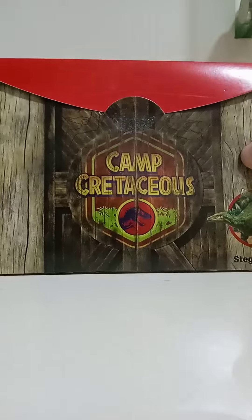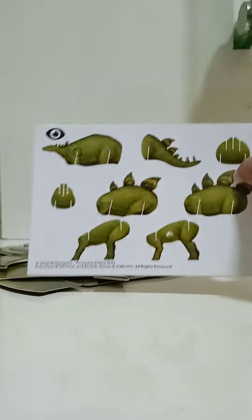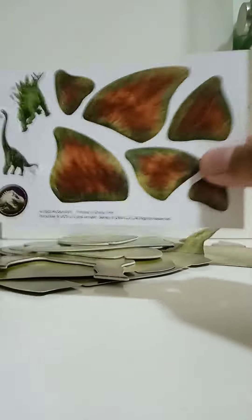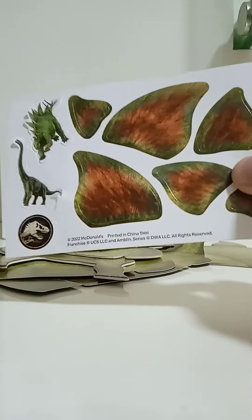This is our puzzle cover, and this is our puzzle that is not finished yet. We got an instruction and also we got the stickers — it's so cool! But I don't know what to do with it.